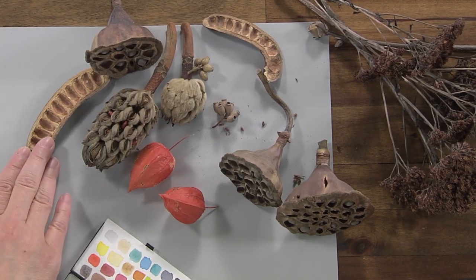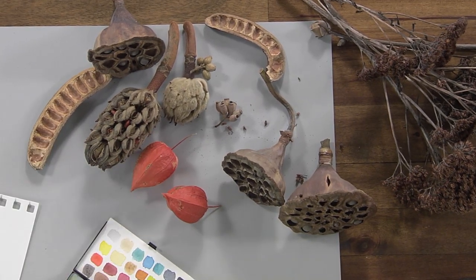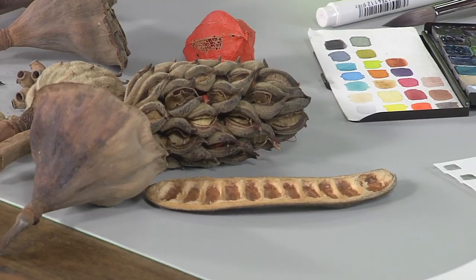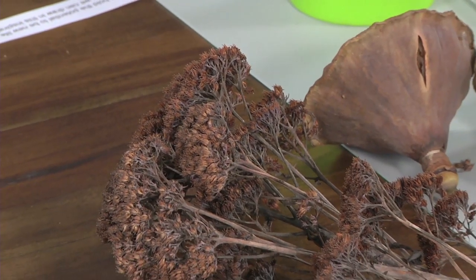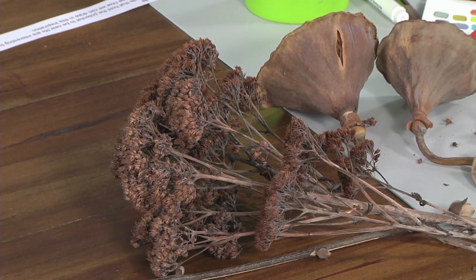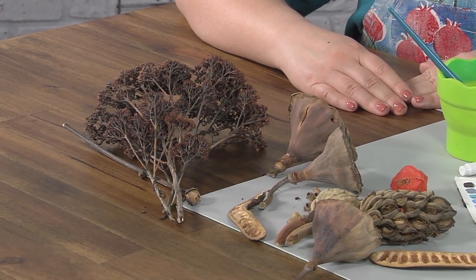This is a Texas ebony tree seed pod — it's very firm. And this is a magnolia tree seed pod. It has orange seeds; it looks like a creature from another world. And then this last one is the least exotic — that is actually from my front yard. It's just a perennial flower from the Midwest. I can't remember the name, but I'm sure a lot of people have seen those. Even those are beautiful when they're dried.